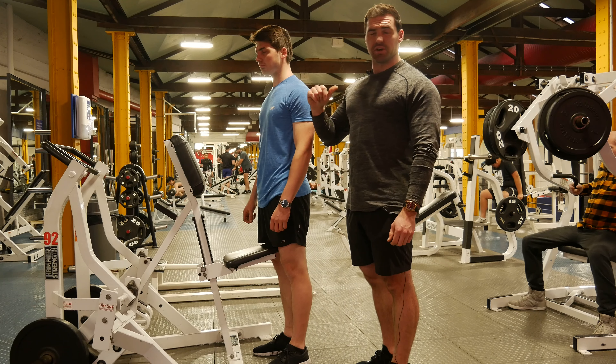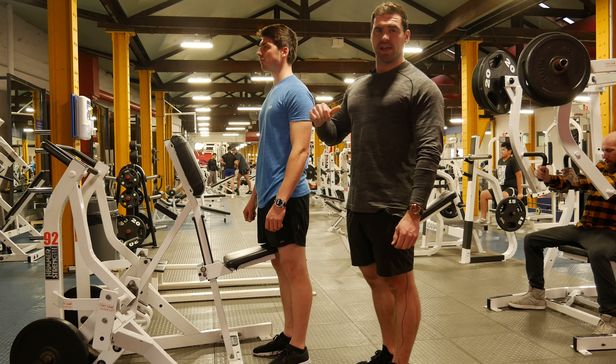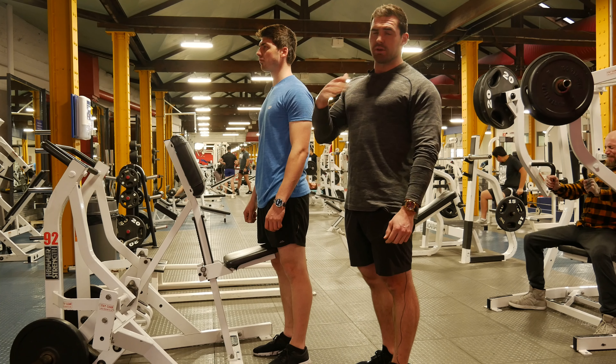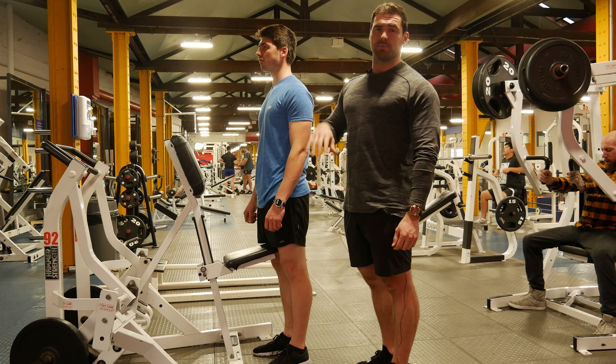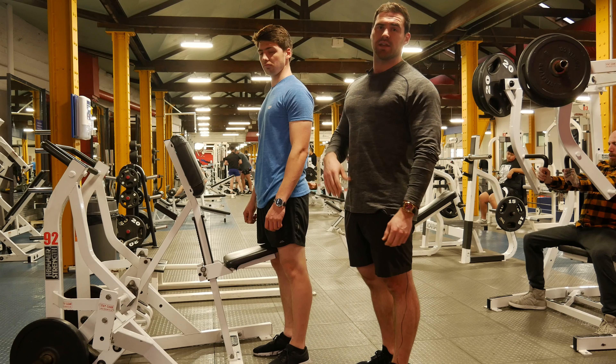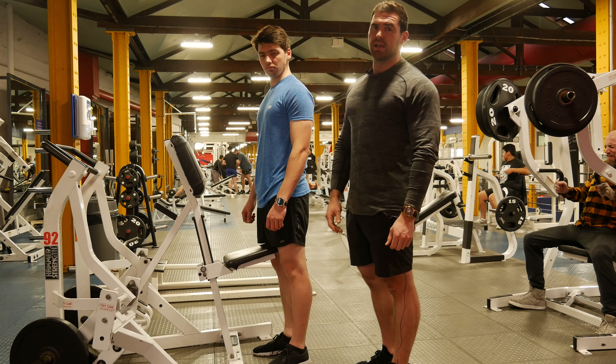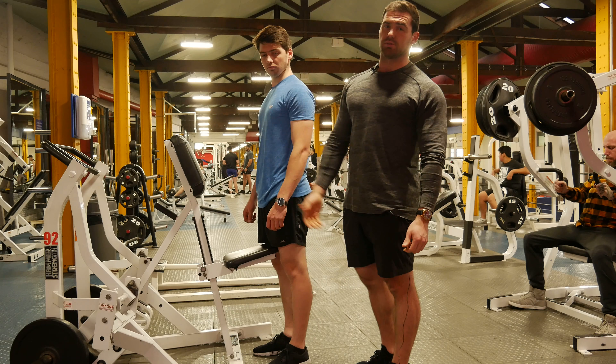Hey guys, so for our back training we're going to start off on a hammer strength row. As we've gone through before, isolating that lat and really stabilising that scapula is going to be a massive change in the way you think about all upper body training, because if we can really pin that scapula back and down and really stabilise that, everything in your upper body will continue to grow and we can balance our body a lot further because of that ability to control what's going on.